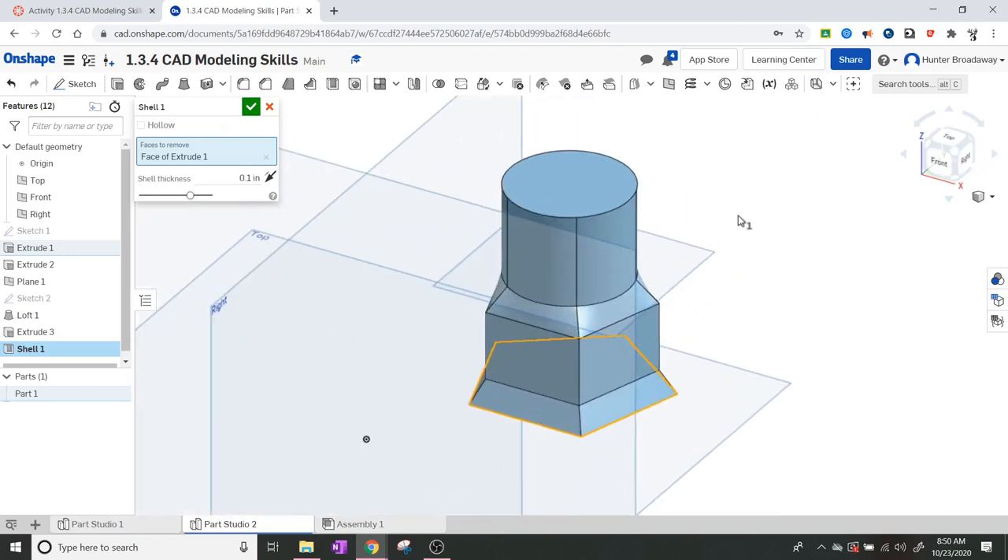We've got the basic shape of our screwdriver set done. If you wanted to, you could use the circular pattern tool to add holes on top for the screwdriver bits to sit in. Have a great day and I'll talk to you guys next time.